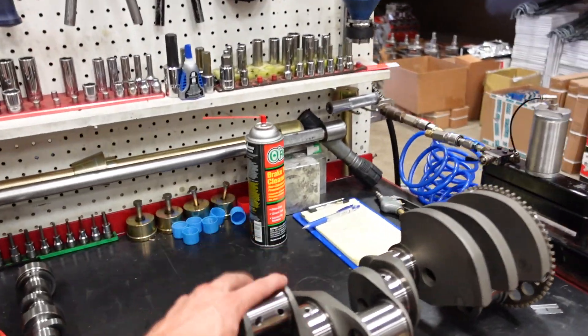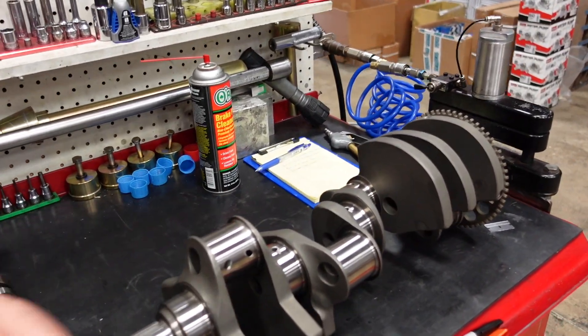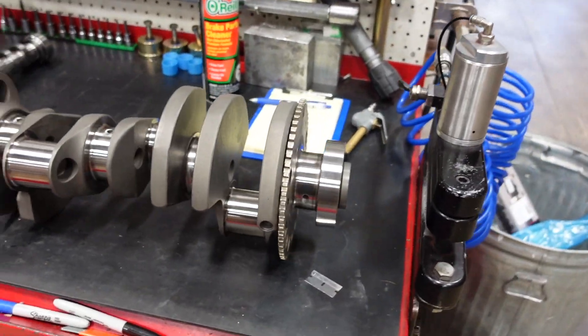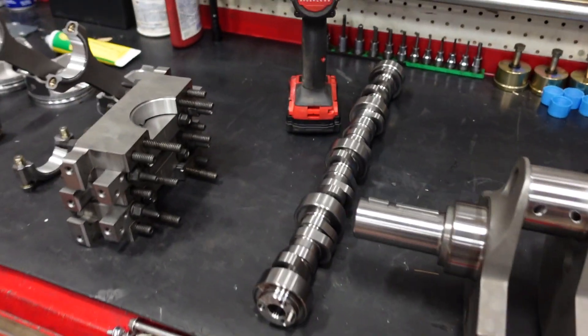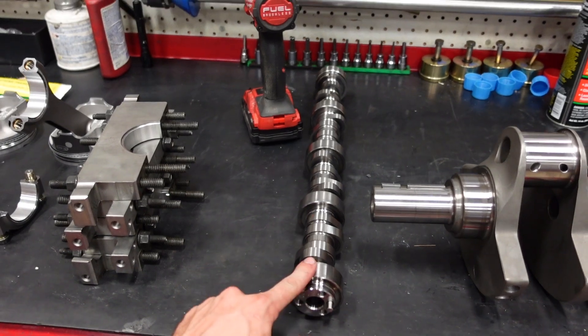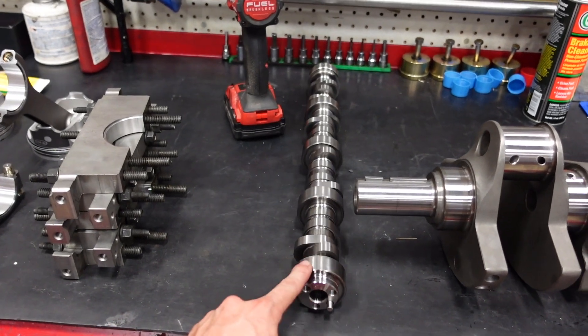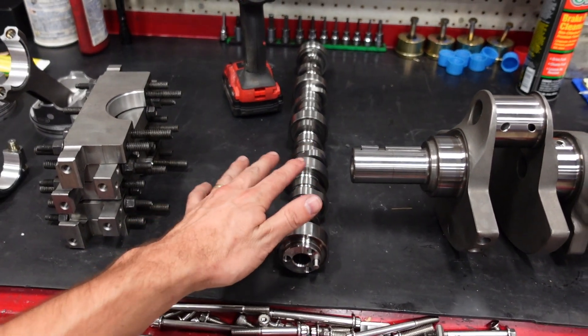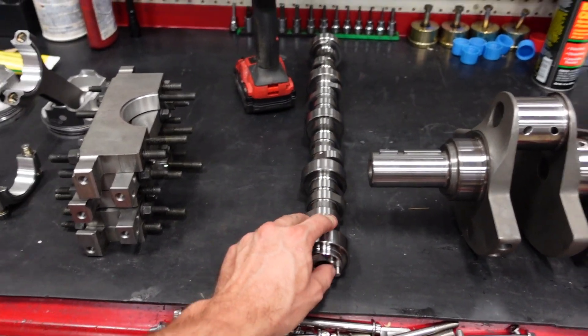So we're doing a 4-inch fully forged crankshaft. It is internally balanced, and I have already balanced this as well. If you want to watch how we balance it, click the video card and you can see our process on another crankshaft. We're going to run a custom hydraulic roller camshaft — 113 lobe separation angle, about 635 intake lift and about 615 exhaust lift.